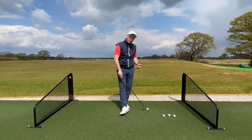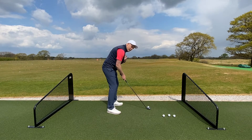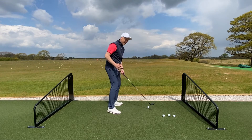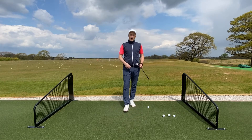The biggest thing I see that we can improve straight away is the setup position. I see a lot of golfers a little bit rounded in the spine and a little bit too much leg flex. It's just that reminder of how important that setup is.